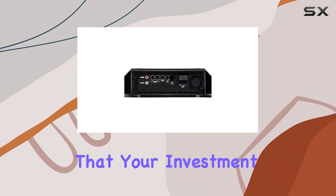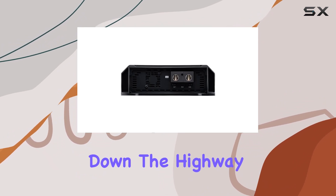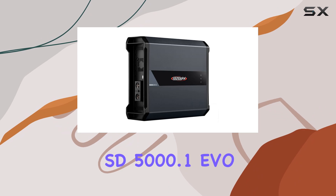Power isn't the only thing this amplifier offers. Sound Digital has also prioritized durability and longevity, ensuring that your investment lasts for years to come. Whether you're cruising down the highway or parked at a scenic overlook, rest assured that your audio system is in good hands.